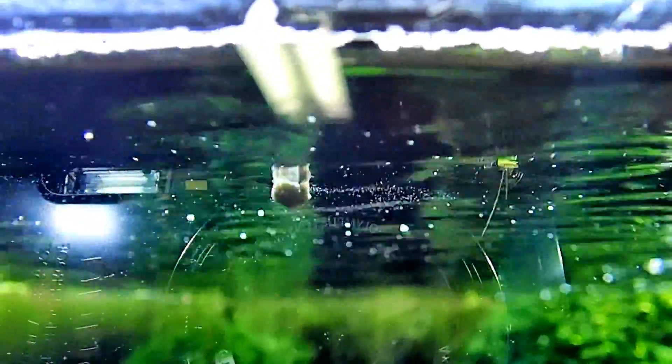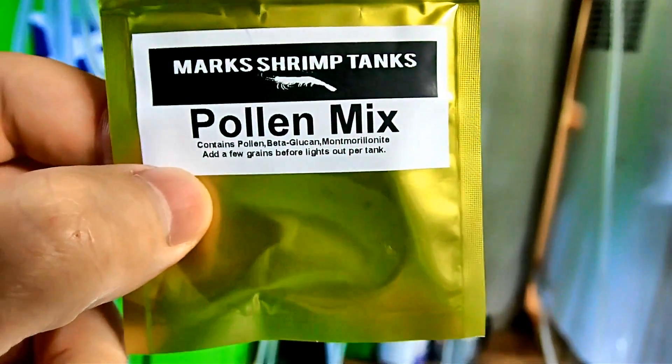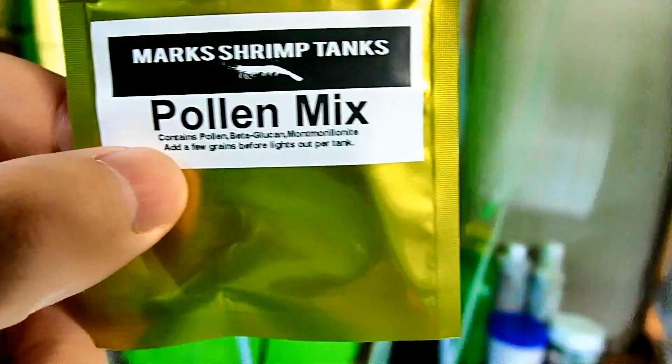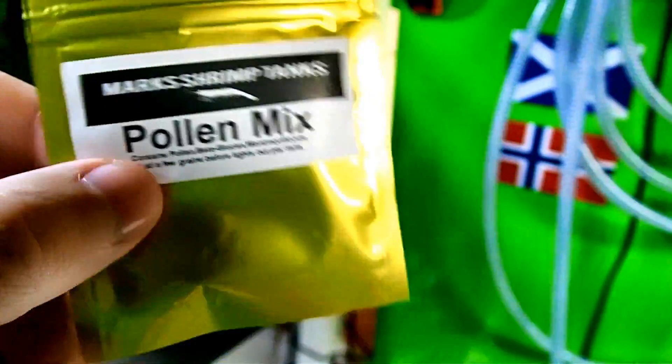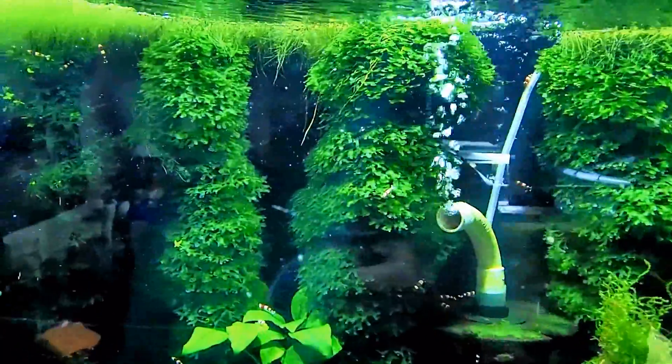These little particles of pollen will spread around the entire tank. But what else I've also done with this is my own pollen contains beta-glucans and montmorillonite clay. We all know the benefits of montmorillonite clay and you will also know the benefits of beta-glucans.